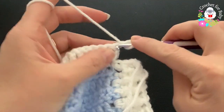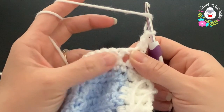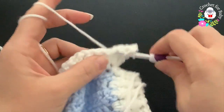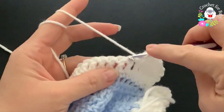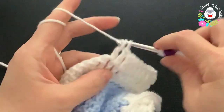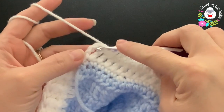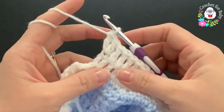On top of the first double crochet make a double crochet. From here on, between each pair of double crochets make a double crochet — beginning between the second and third, then between the next two, and so on. Make increases at the beginning and end. At the end of the third row I have 44 double crochets, then into the third chain at the end make two double crochets — total of 46 double crochets.